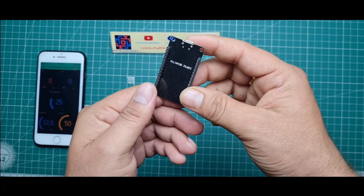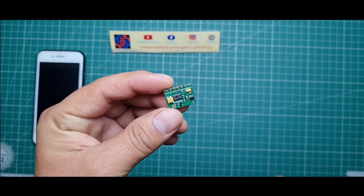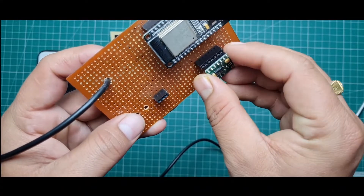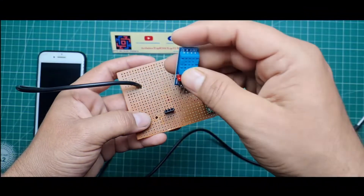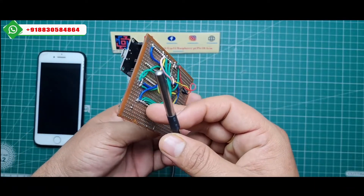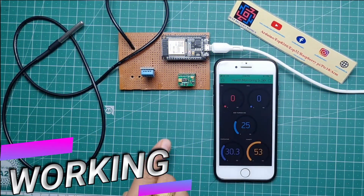For the hardware, I use a zero PCB and placed all the components on it. The ESP32 module is placed on a female header, and the MAX30100 heartbeat sensor is also placed on a female header on the zero PCB. I placed a female header for the DHT11 sensor and directly soldered the waterproof DS18B20 sensor with the 4.7 kilo-ohm resistor.